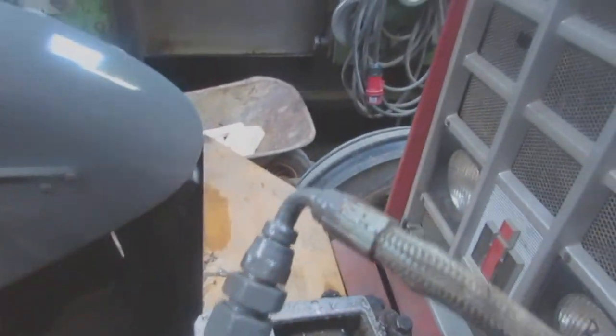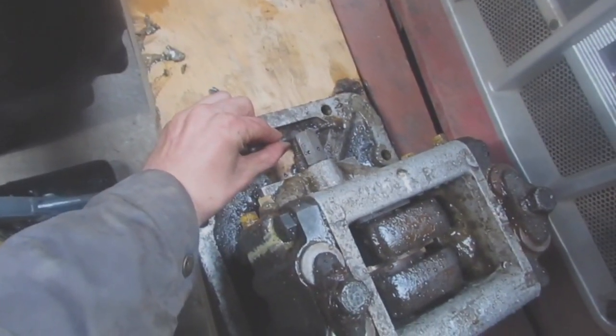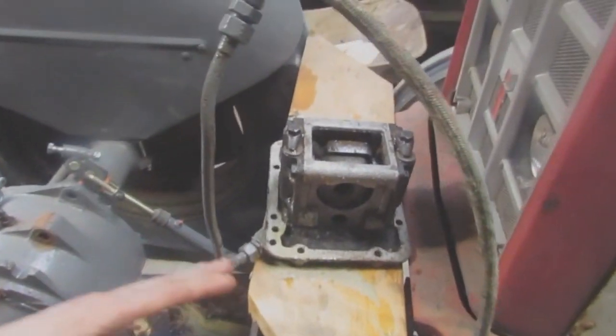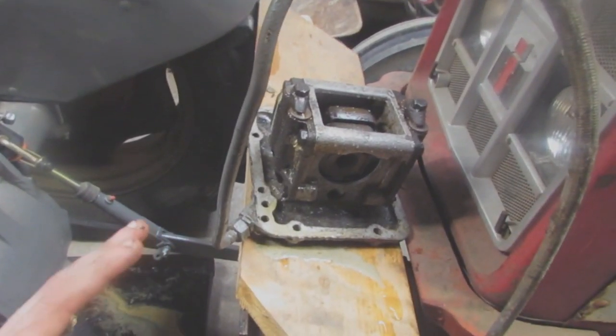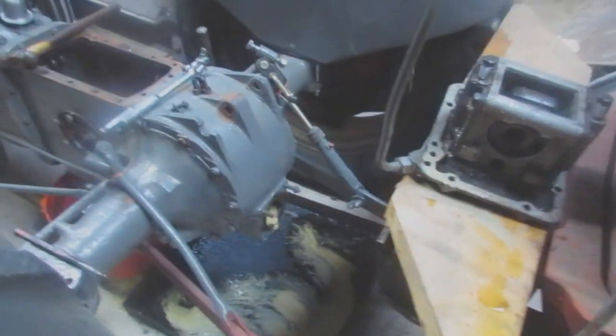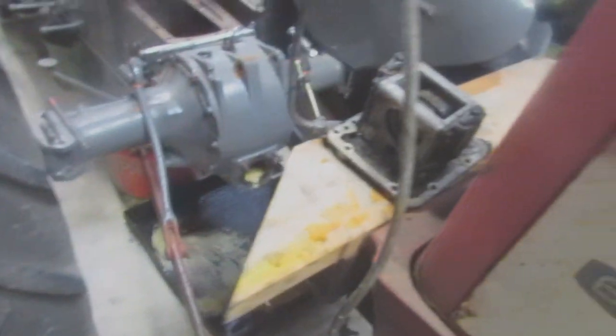The way this pump works - it's constantly pumping when the PTO is engaged. It has this little valve, and when you pull your quadrant it shuts the valve and directs the flow of oil into the cylinder, which moves your arms up and down. Because it was so full of gunk, that valve couldn't close properly, so it would never be able to direct the flow of oil to the cylinder - which is why the arms never worked.